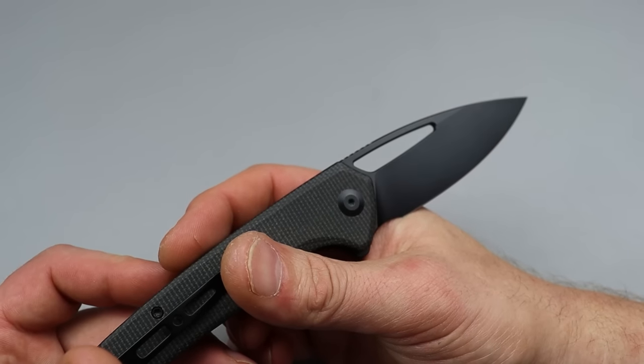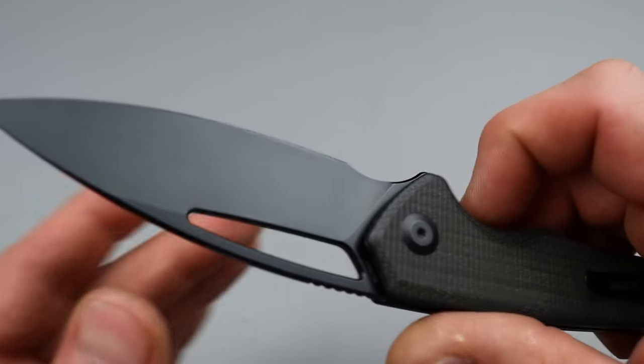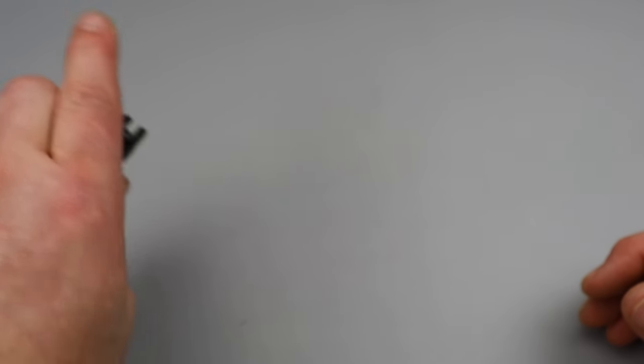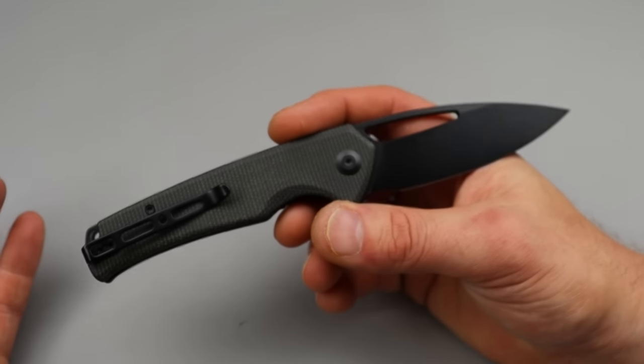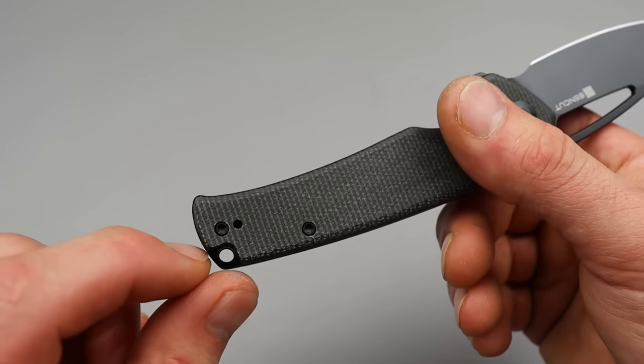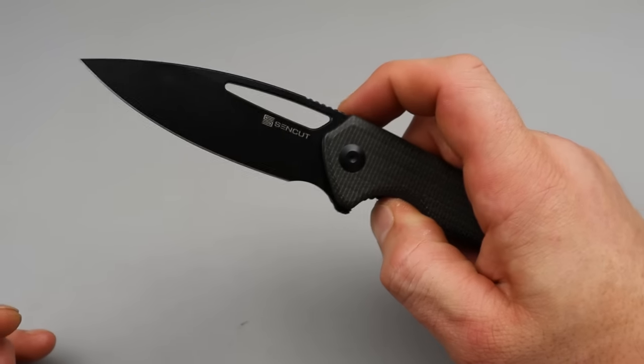The blade steel on this is 9CR18MOV, so this does bring in some stainless properties. If D2 is a steel you worry about rusting, you can always check out this one with 9CR. Deep carry clip that is reversible. T8 hardware all the way around. The Sencut MIMS — another banger.